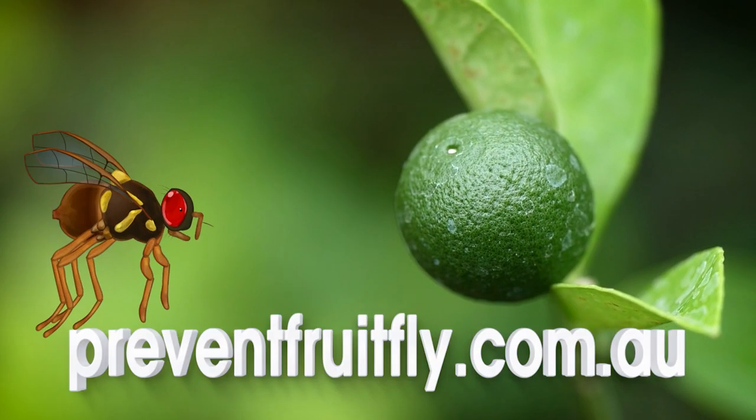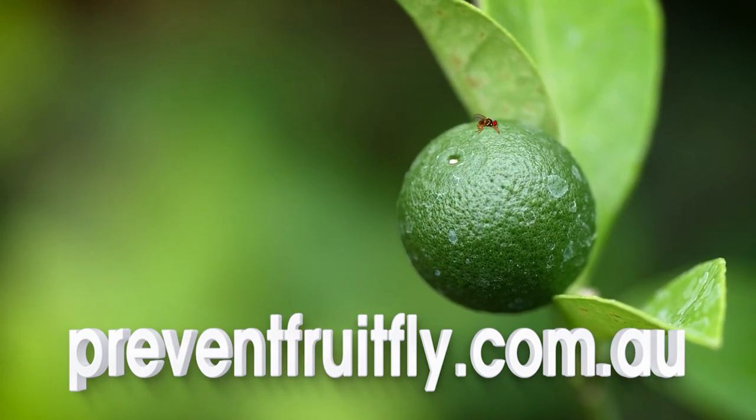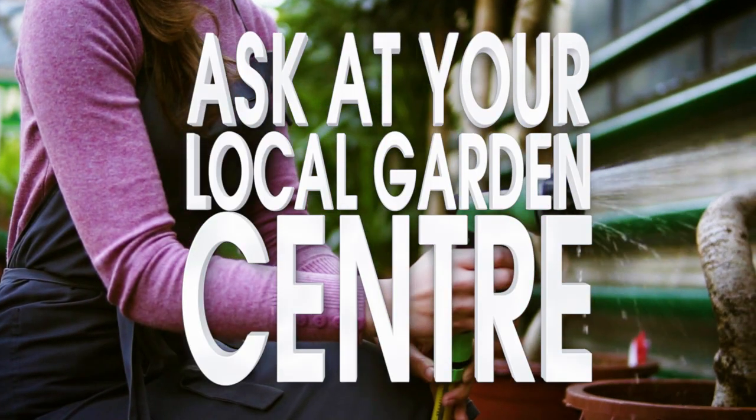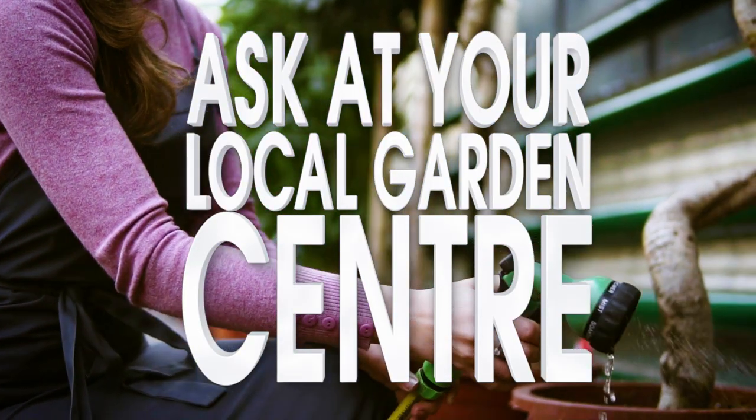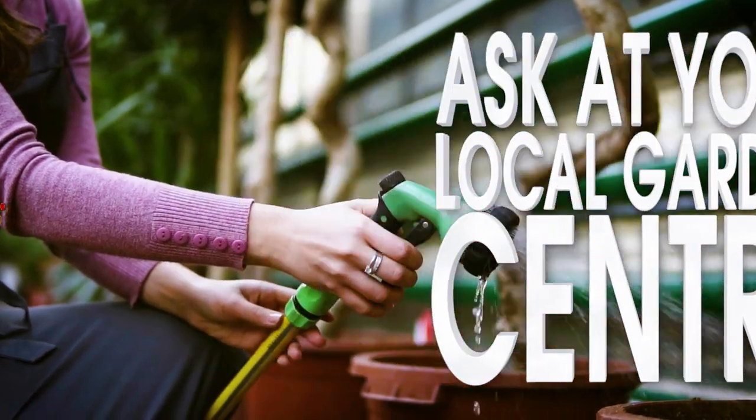For more information on how to manage Queensland fruit fly numbers in your garden, go to preventfruitfly.com.au, or ask for advice at your local garden centre. And together we can help prevent the spread of Queensland fruit fly across our region.